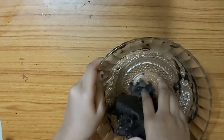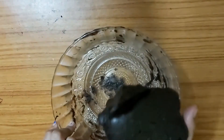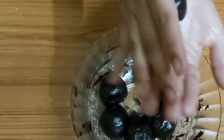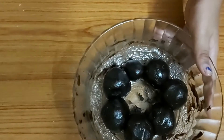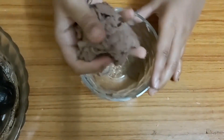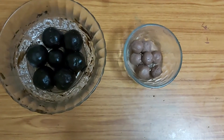Even though we didn't add any cream or butter, it still looks oily — that's the natural oil from the biscuits. Now shape equal-sized balls out of this dough. I made seven balls. Take the cream you set aside, mix it up, and make seven smaller balls out of the cream too.